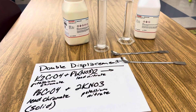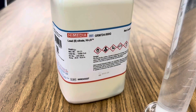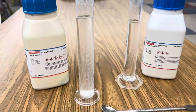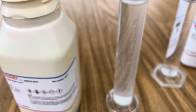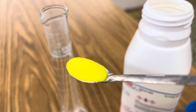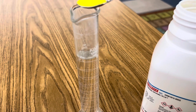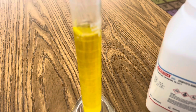Check this out. In this double displacement reaction I'm using lead nitrate and potassium chromate and a couple of graduated cylinders of distilled water. The first step: add four grams of lead nitrate to your distilled water and make an aqueous solution by dissolving the crystals completely. The second step is to add four grams of potassium chromate to your second graduated cylinder and create an aqueous solution by completely dissolving the crystals.